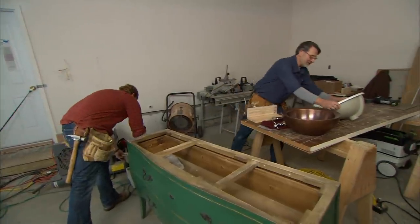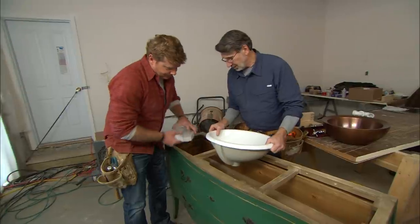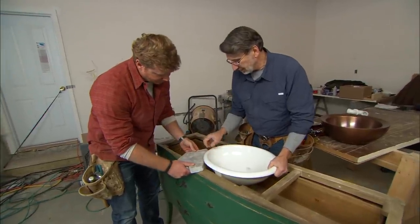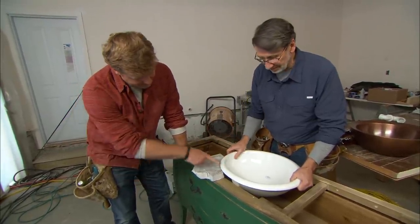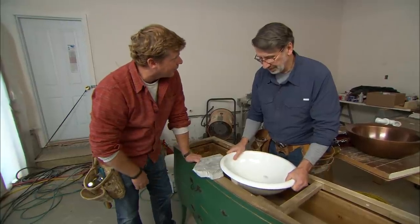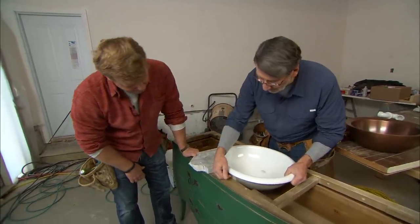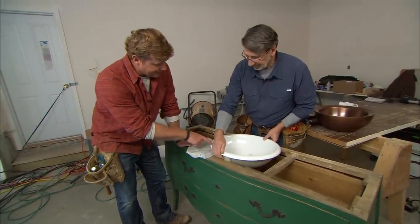The next and really only remaining choice is a drop-in sink — it drops in on top of the marble. The only concern is the edge can get dirty and needs regular cleaning, but it's not a bad look. Since this is an antique-looking piece, that might even be appropriate. You can see it's almost where we want it to be, so just trimming a little bit out of these pieces will work fine.